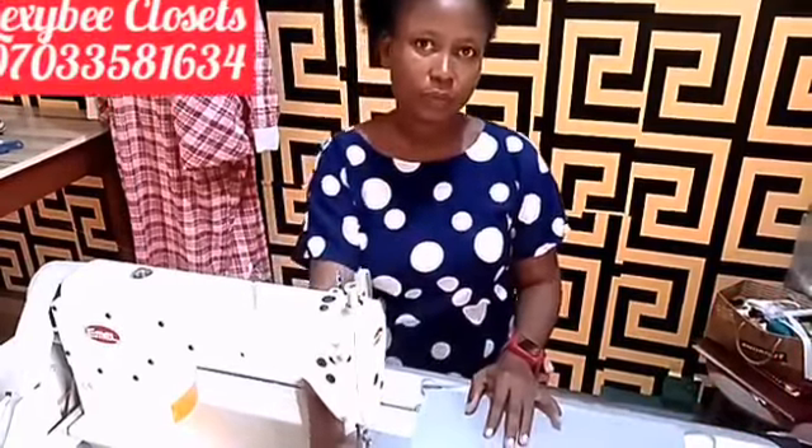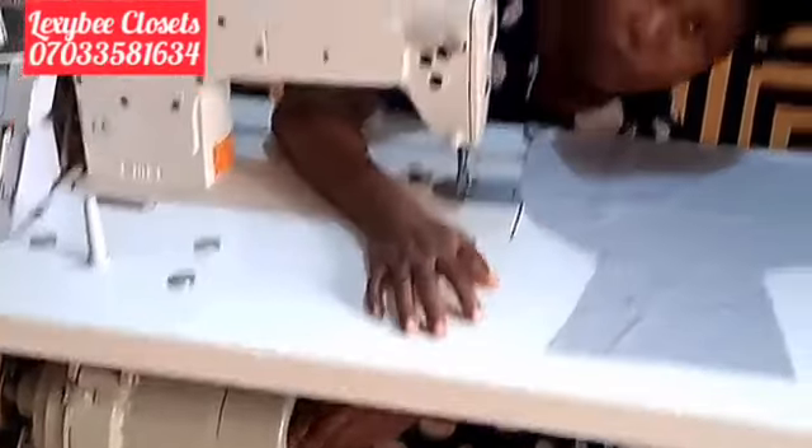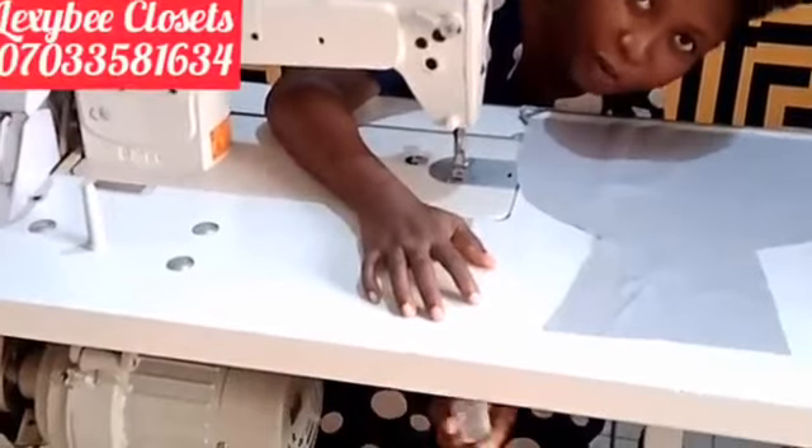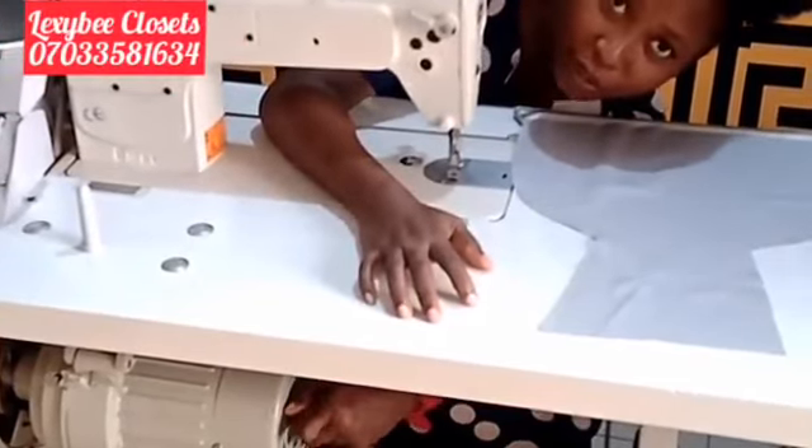The first one I'm showing you is your plug. You will remove your plug, turn it, and fix it back.